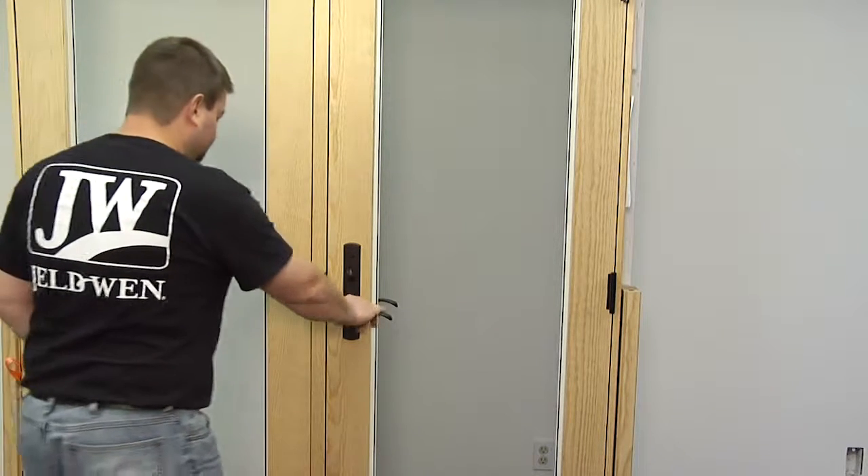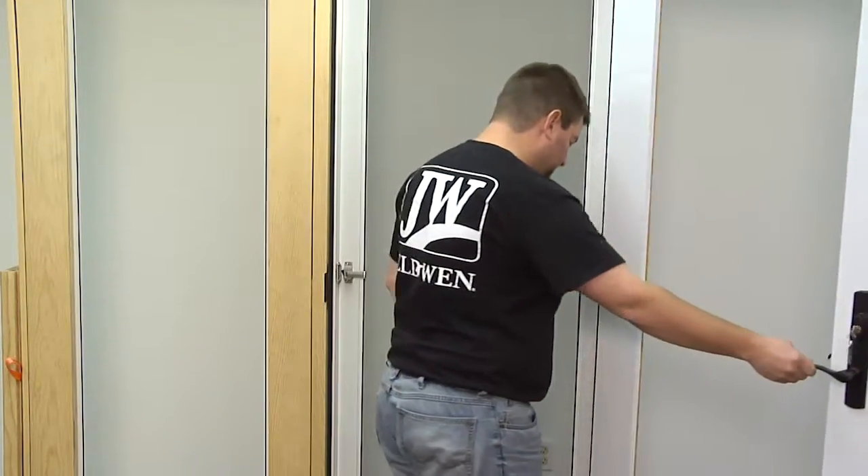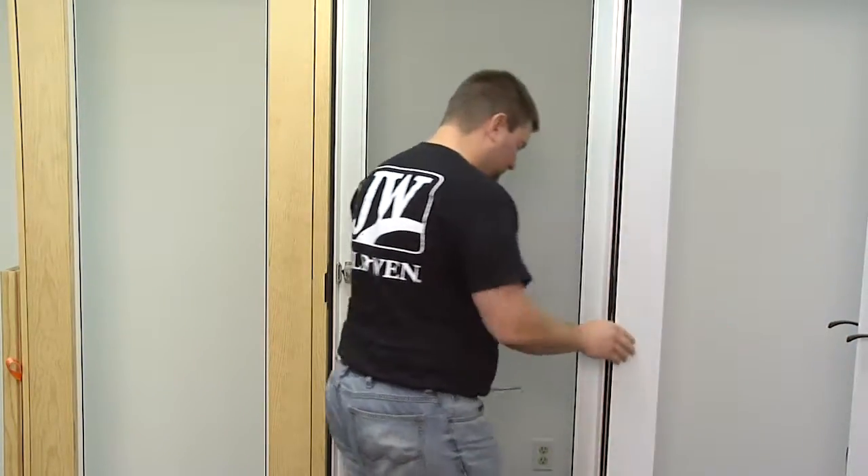This video will show you how to replace the hinges on a sightline wood swinging patio door. First, open the door to expose the hinges.